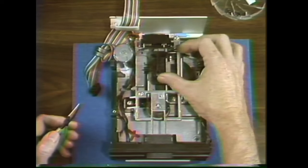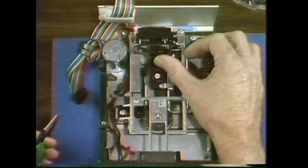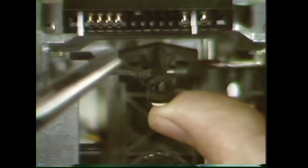As long as we're in the machine, let's see how to replace the head load button. You'll find out later about how to tell when it needs replacing, but for now — this is it right here. You need some small needle nose pliers. All you do is lift the arm, squeeze the top, and it should fall right out.